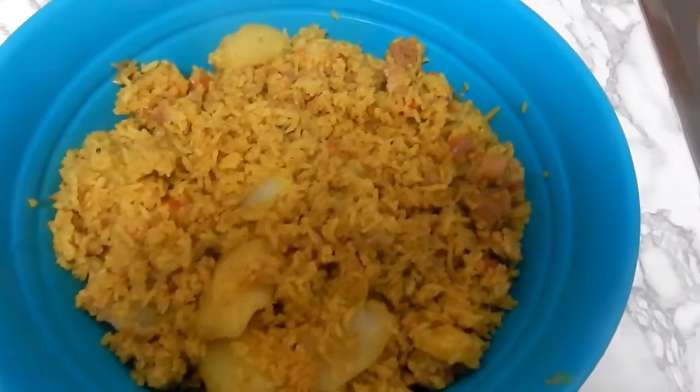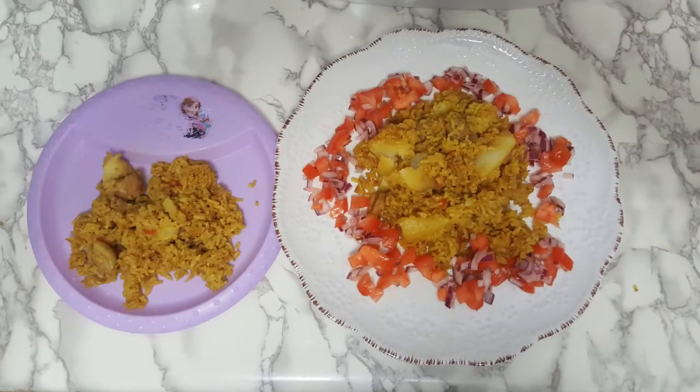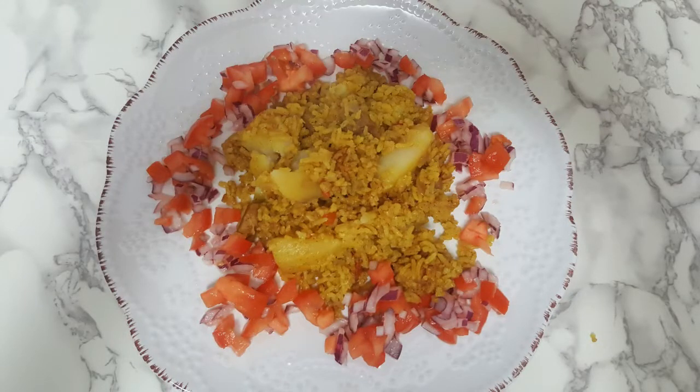This is the final product. I put it in a container and stored it in the fridge. We also made kachumbari, which is tomatoes, onions, lemon, and salt. Here's my final product — the one in the purple container is my niece's plate and the other one is mine. That's how it turned out.